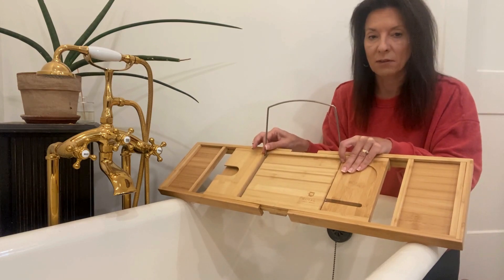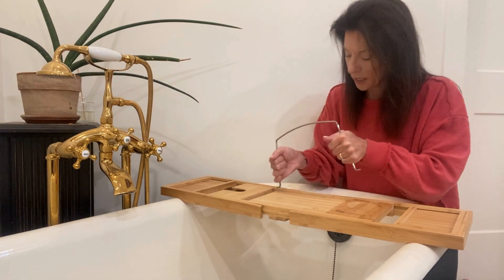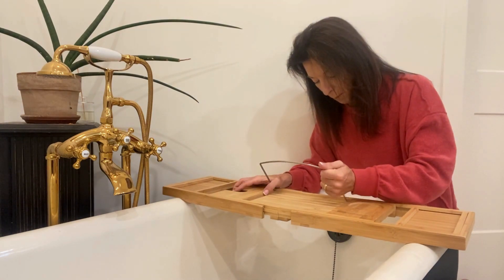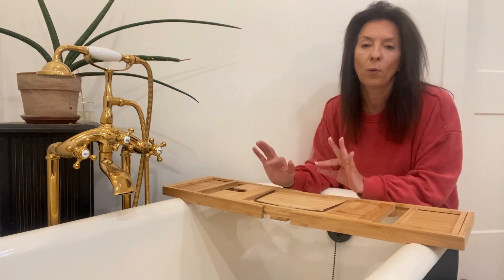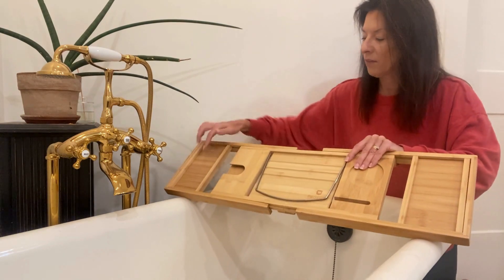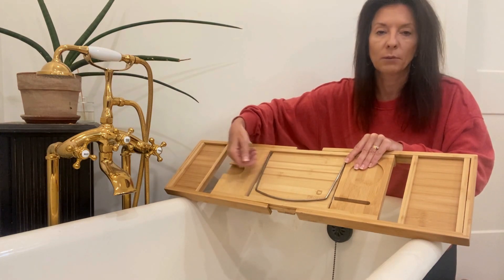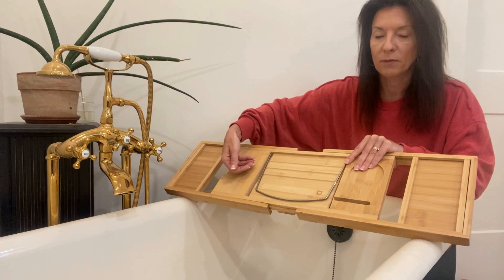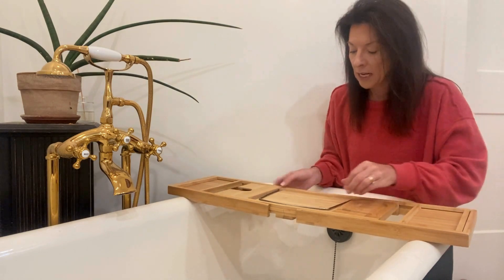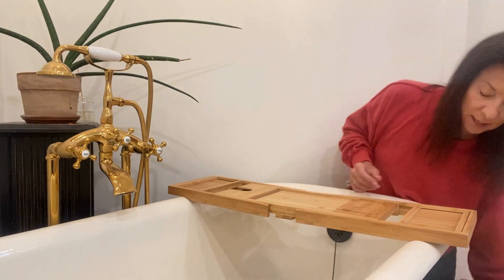It pops right out of these holes very easily — there's that — and you can pop it right back in. That makes it nice for when you want to put it away: take that off, fold it up. You also have another little space here, and this spot is great for a wine glass if you want to put the bottom of the stem here, or anything that has a stem on it.